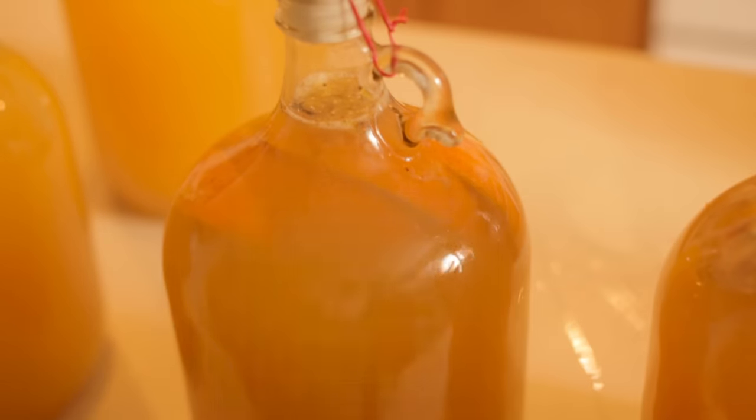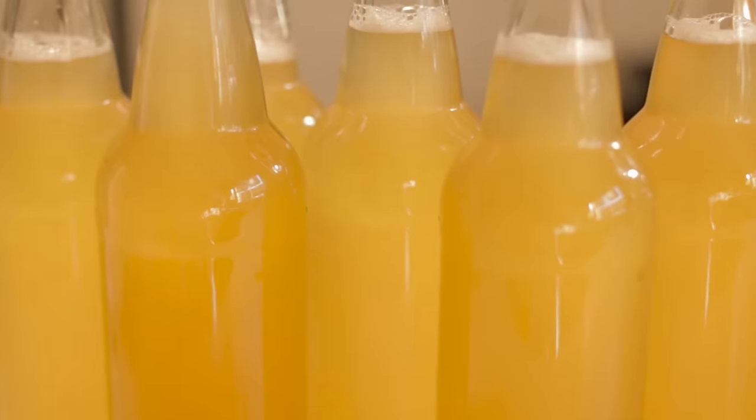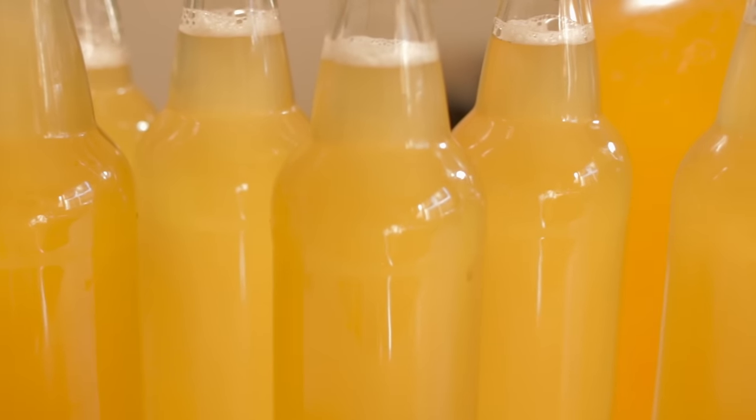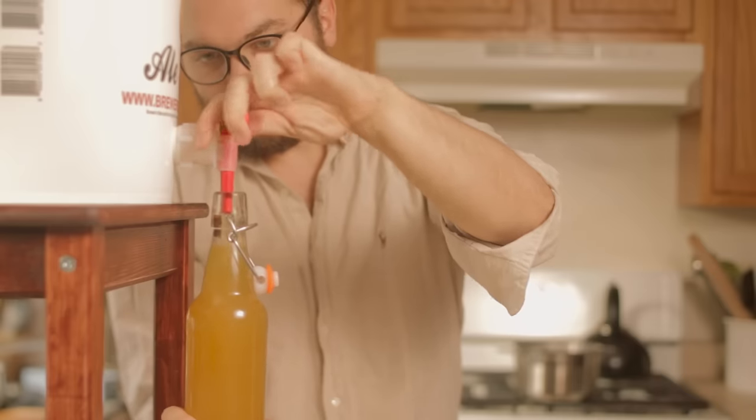Hi guys, so today we're going to be making some mead, or as it's also known, honey wine. Mead is a very simple fermented beverage. It uses honey as the base sugar needed to make the alcohol, and it's a lot simpler than, for example, making beer, which is a lot more difficult.